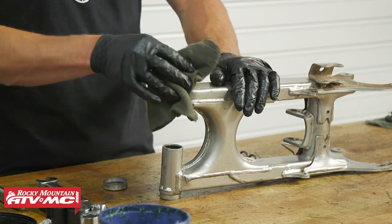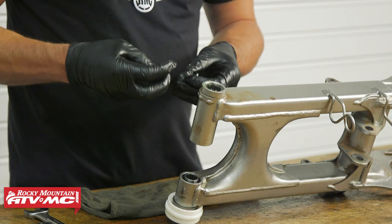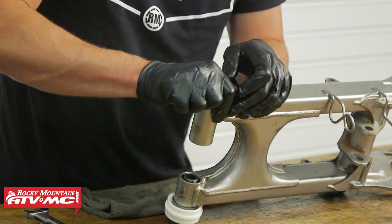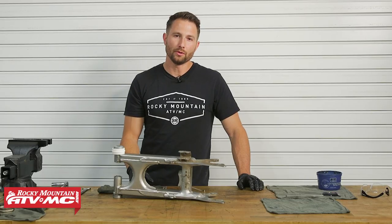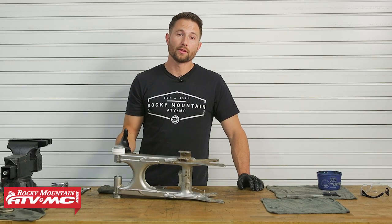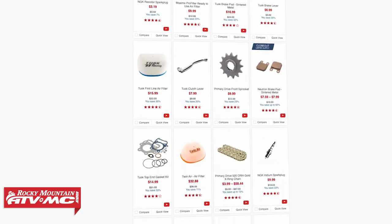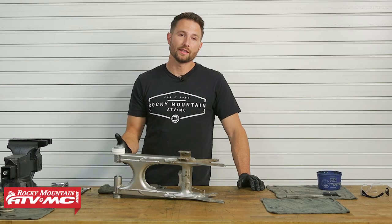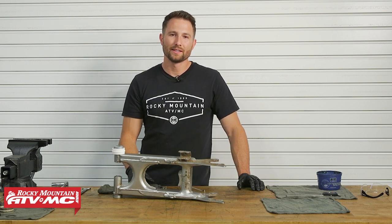That's all there is to replacing the swing arm bearings on your sport quad. If you have any questions leave them in the comments below. If you need bearings or any other parts for your machine, we've got a lot of options on our website, and if you want to see more helpful content like this, subscribe to our channel. I'm Charles with Rocky Mountain ATV MC — thanks for watching.